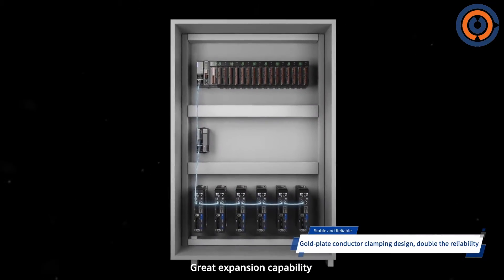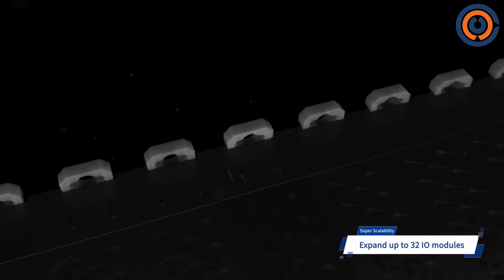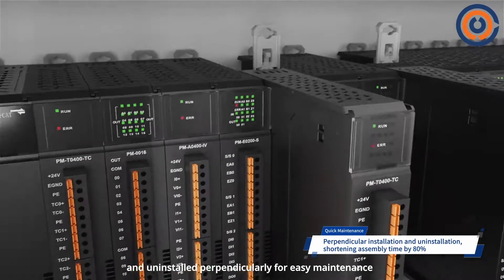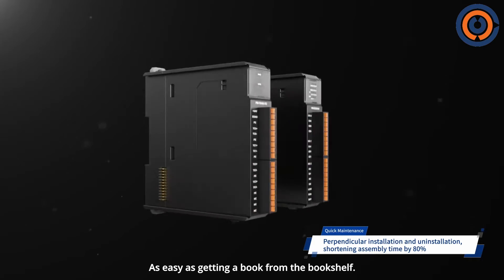Great expansion capability with a 100-megabyte high-speed back-lane bus supporting up to 32 I/O modules. The I/O module can be installed and uninstalled perpendicularly for easy maintenance, shortening assembly time by 80% — as easy as getting a book from the bookshelf.